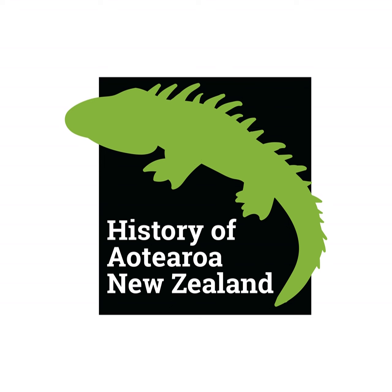Kia ora, g'day and welcome to the History of Aotearoa New Zealand, episode 16.